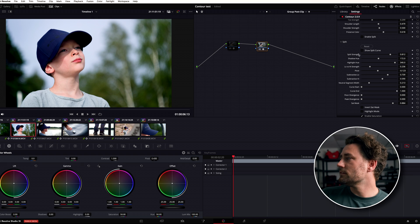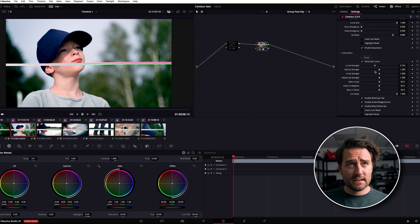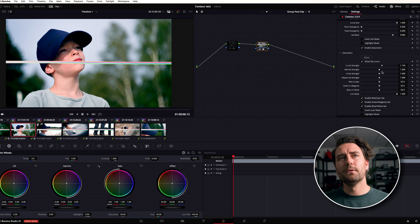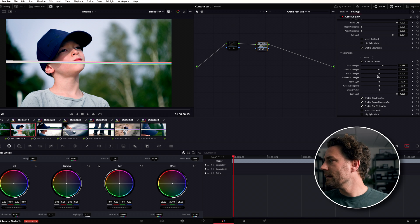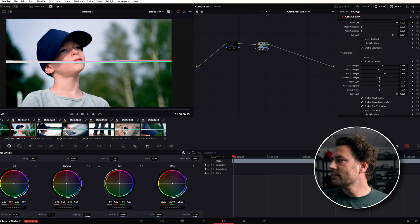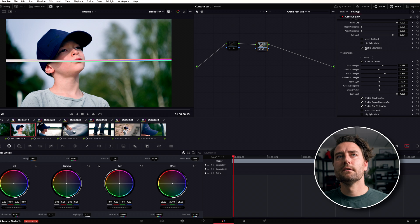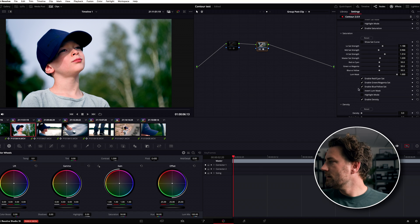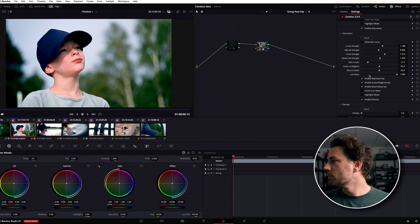Moving down to saturation — you have low sat, mid sat, and high sat, meaning you're saturating within specific saturation ranges of the image. The low saturation areas here are his skin and some of the greens in the background. Pulling up low sat affects his face, mid sat also affects his face quite a bit, and high sat doesn't do much in this shot. There's also a saturation strain control — from super saturated to black and white. You can also push saturation heavier towards red or towards cyan; I'll go a bit heavier to red to bring more color into his face.